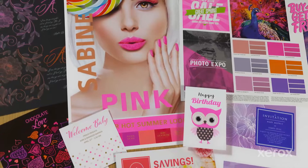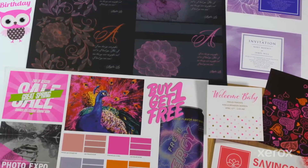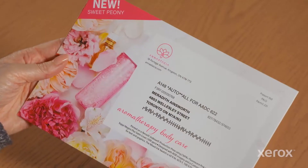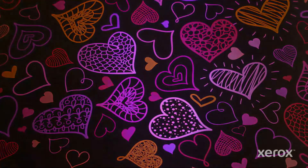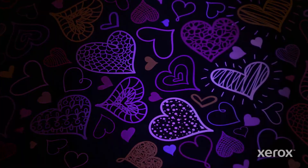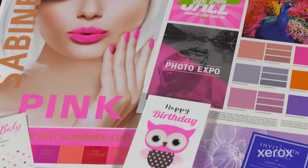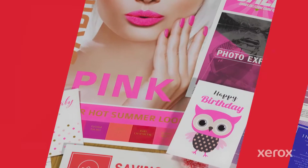Ready to amp up the impact of your next print project with the power of super hot fluorescent pink on the Xerox Iridesse production press? Direct mail, packaging, invitations and posters — hit them all with UV reactive Xerox fluorescent pink dry ink. Then stand back and watch images, graphics and text pop off the page. Let's take a look.